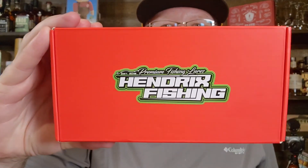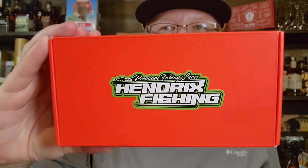What up, what up, what up? It's Mr. Bass and I've got the Hendricks Fishing Pond Hopper Box. This month's box has seven items in it. Retail value $45.71.